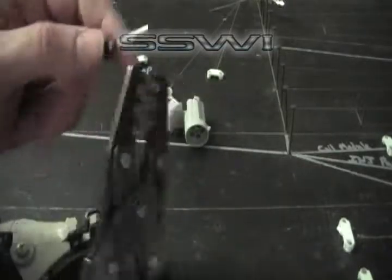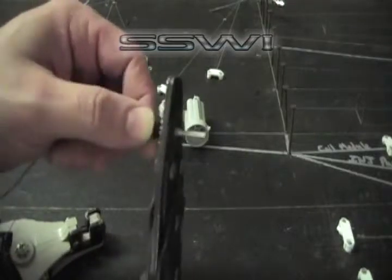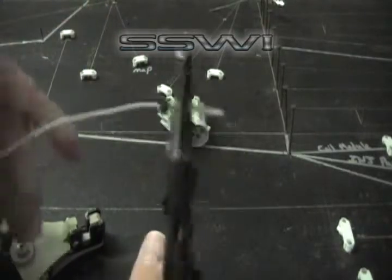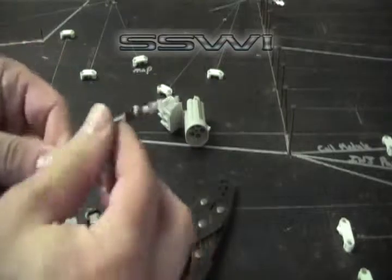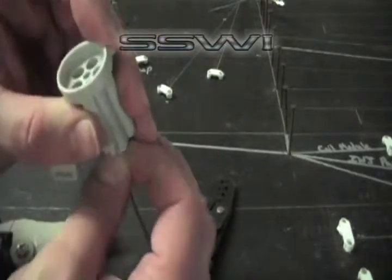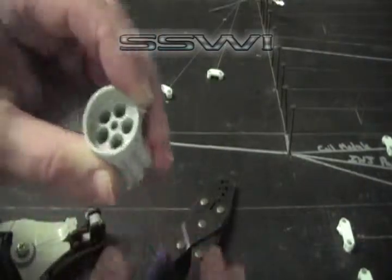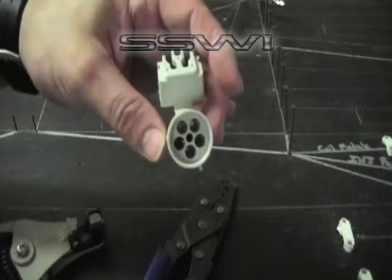Go ahead and go back to E. Do your 5-pound pull test — everything is good. Place your terminal into your connector, push to seat until it locks, and you're done.